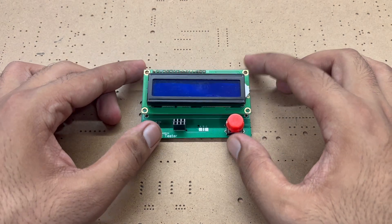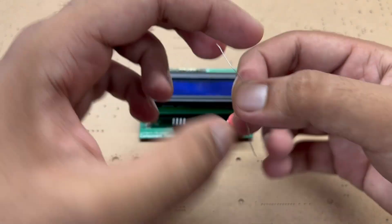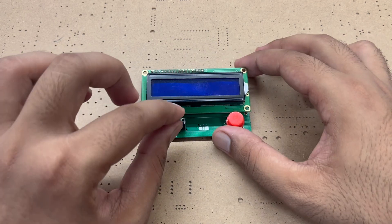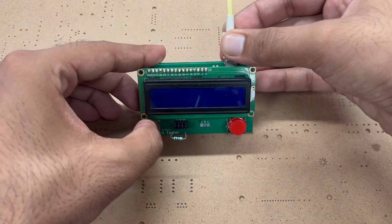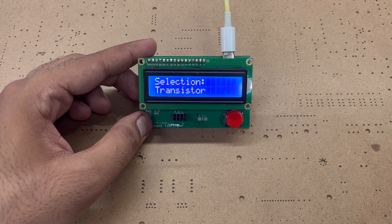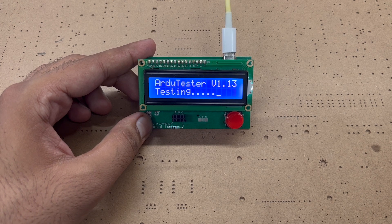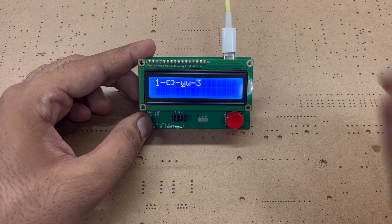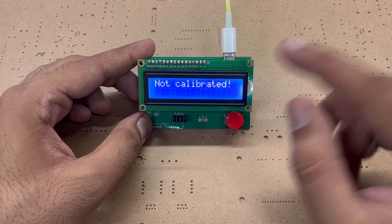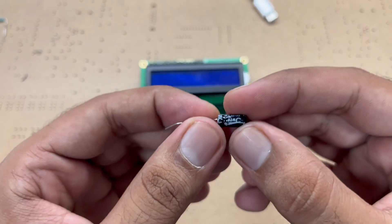Now it's time to test our component tester. First we will test it with a resistor — we just put the resistor in any two of the leads, plug it in, and it will start to test the component.